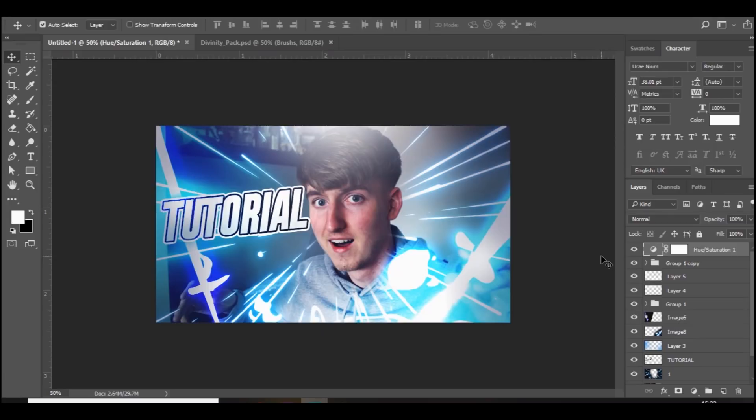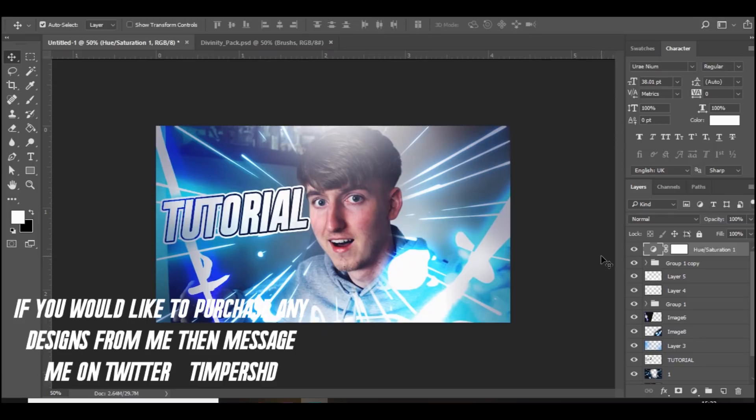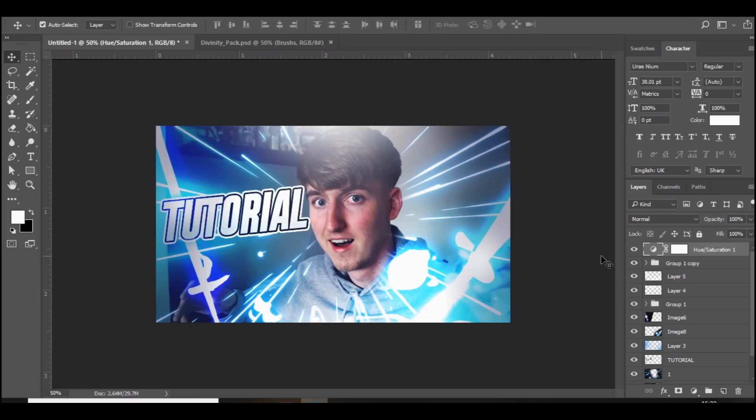Make sure you follow me on Instagram, Timpuss Creations, and Twitter, Timpuss HD. Also guys, I'm accepting orders for graphics — if you want to purchase any designs like a YouTube banner, thumbnail, header, logo, overlay, stream overlays, anything like that, just message me down below or message me on Twitter and I'll get back to you. I hope you enjoyed the video and I'll see you in the next one.